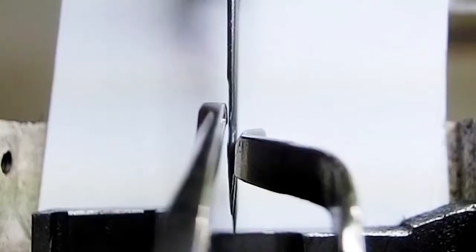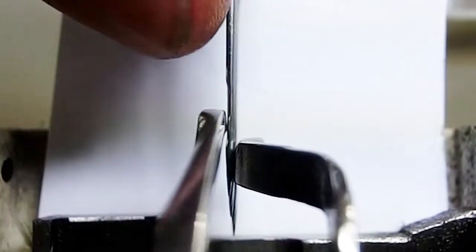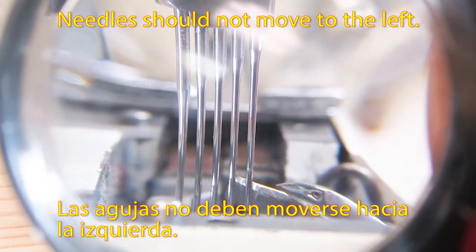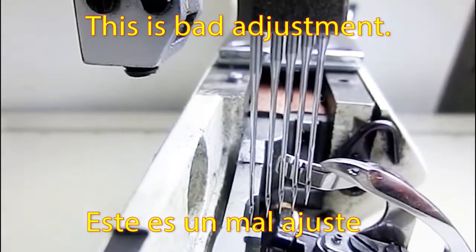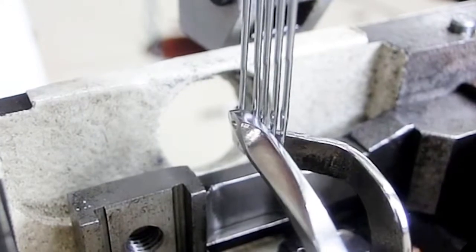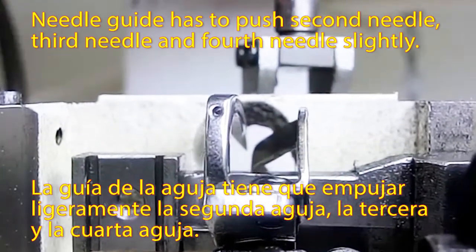Needles should not move to the left. This is a bad adjustment example. This is a good example. The needle guard has to push the second needle, third needle, and fourth needle slightly.